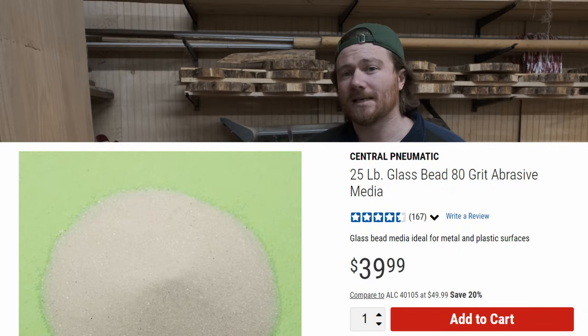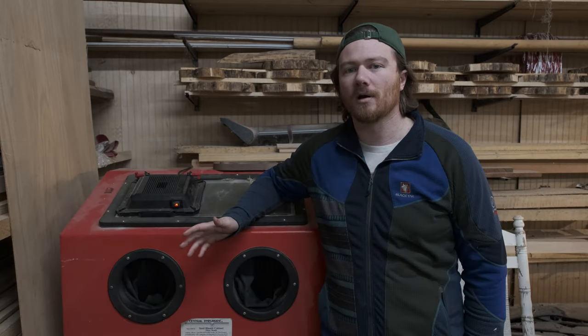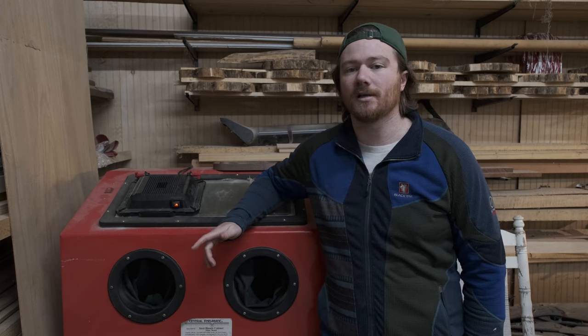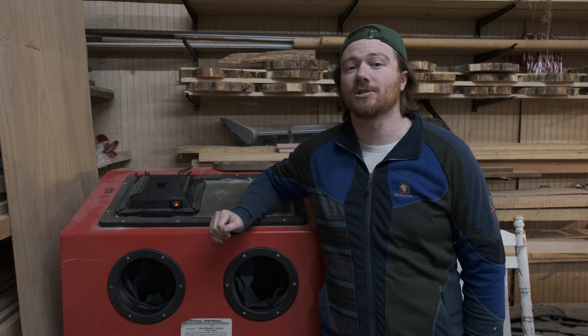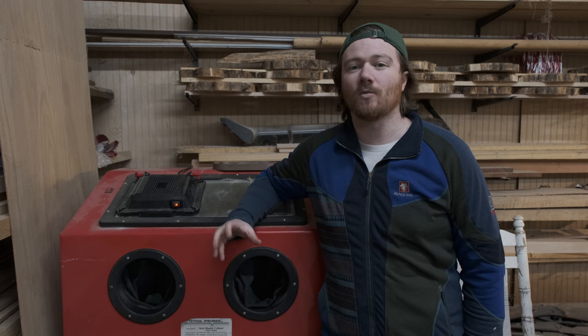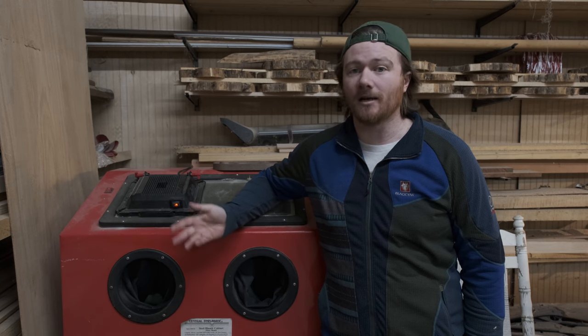I'm using glass beads as my blasting media, because it's giving me the finish I'm looking for and it's not really wearing away the wood too quickly. One thing to note is that every type of wood is going to react differently to the type of media you're using. Today I'm going to be showing you walnut as well as ash, just to show you the types of differences due to the grain structure of the wood. I personally think both look great, but they are two very different types of finishes.